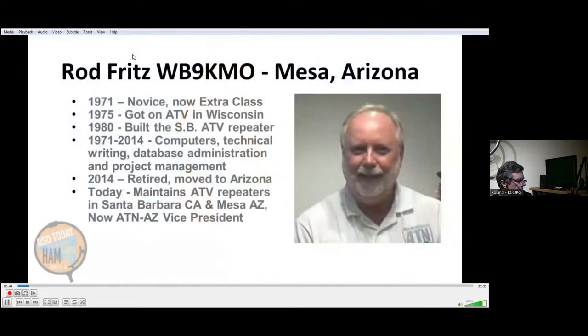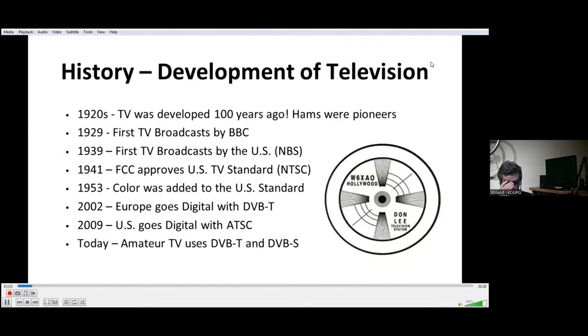Hello, I'm Rod Fritz, WB9KMO from Mesa, Arizona, and I'm one of those hamsters that's going to be showing you our introduction to digital amateur television. The history of television goes back 100 years, and hams were pioneers in the 1920s. Today we've come a long, long way. Amateur radio operators now use television in digital mode, using DVB-T and DVB-S, and we'll be describing that alphabet soup to you a little bit later.